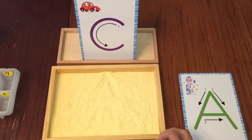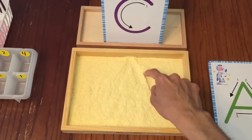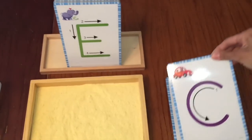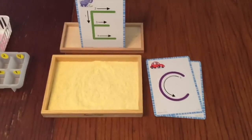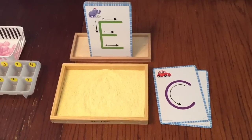These cards are not in any particular order. So here's the C — the child would trace it with their finger first and then come over to the cornmeal and write C. They can shake it, set that card to the side, and on and on the child goes practicing their handwriting. This is a really fun one and kids love working with cornmeal. You can also use sand, rice, or whatever you have at hand.